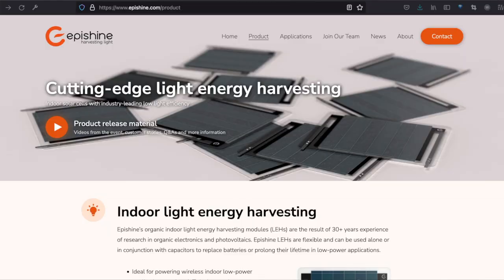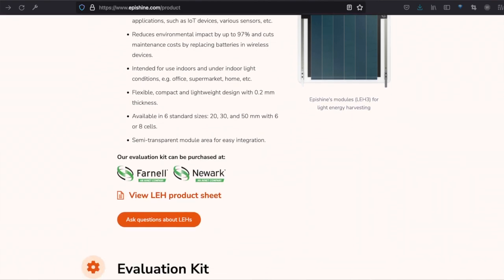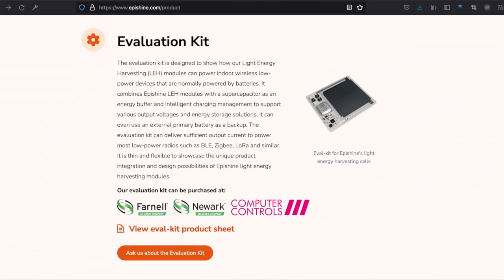Let's take a look at the product page. Here's the main Epishine page with the indoor light energy harvesting module itself and the evaluation kit, which includes that module. The EVK can power most low power radios such as BLE, Zigbee, LoRa, and similar. It is thin and flexible to showcase the unique product integration and design possibilities of Epishine light energy harvesting modules.